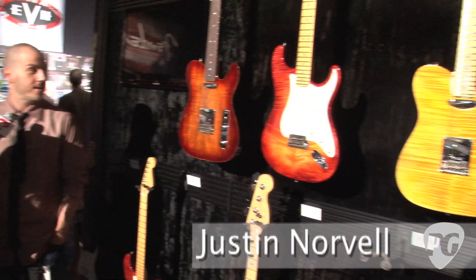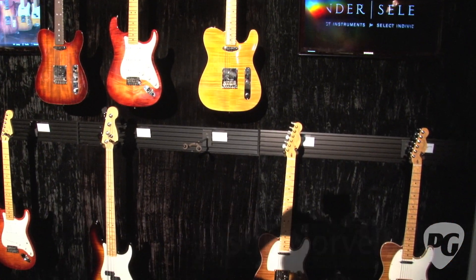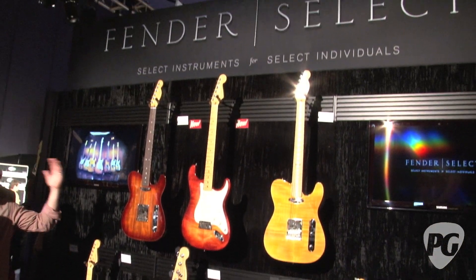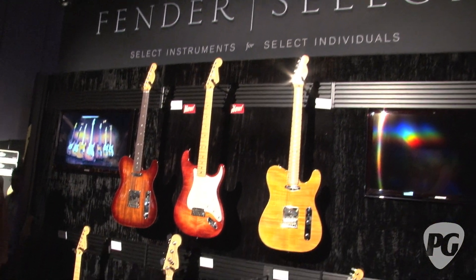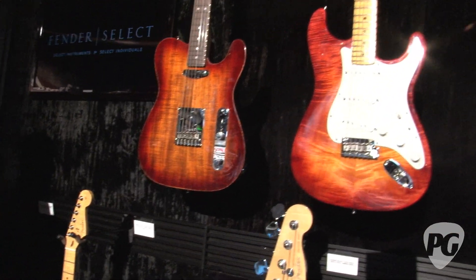Yeah, it's the Fender Select Series. We've been making Strats, Teles, P's and J's for well over 60 years, and we just wanted to have something at the top of our line that showcased 60 years of craftsmanship, 60 years of working with wood, 60 years of pickup design, etc.